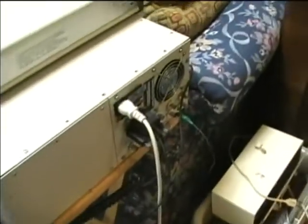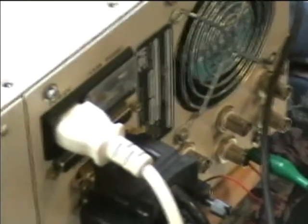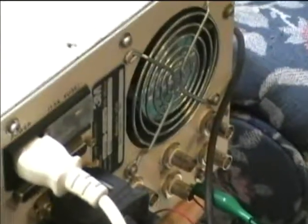Over here is the back view, and I just had to rig up a makeshift BNC hookup here. I know I've got some BNC cables somewhere, but I'm not sure exactly where they're at.